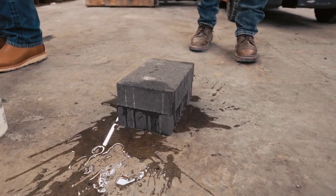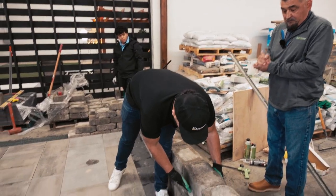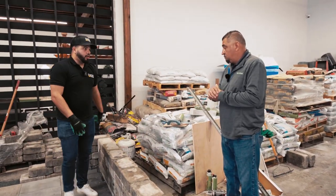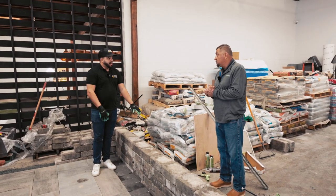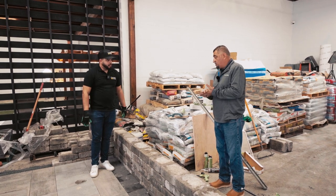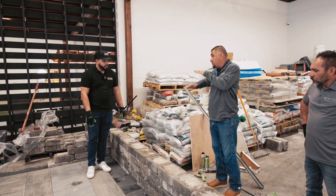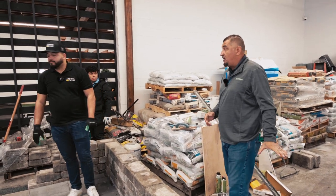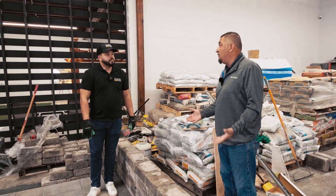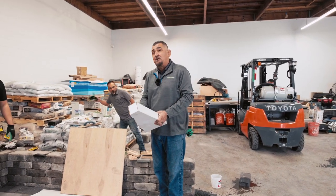Sometimes clients ask about adding lighting into a wall. If we run low voltage wire through the wall and apply glue for the last stone, does that affect anything? No, it should be fine. Some guys will etch the block so it hides the wire completely. It doesn't mess with your level. The only thing to keep in mind is your open time — once you lay the glue down you have a limited window of workability.